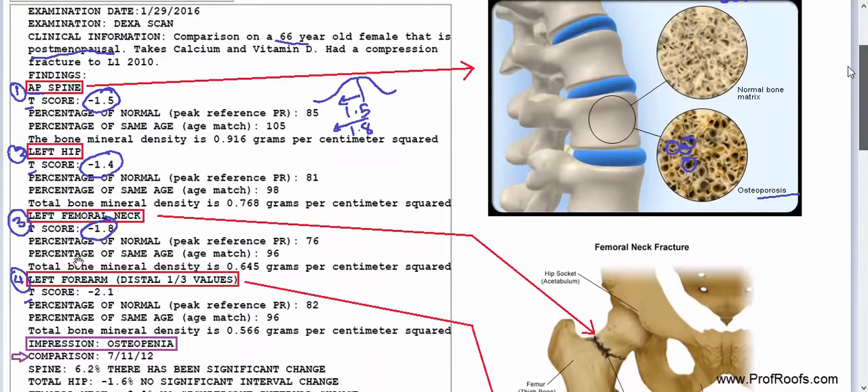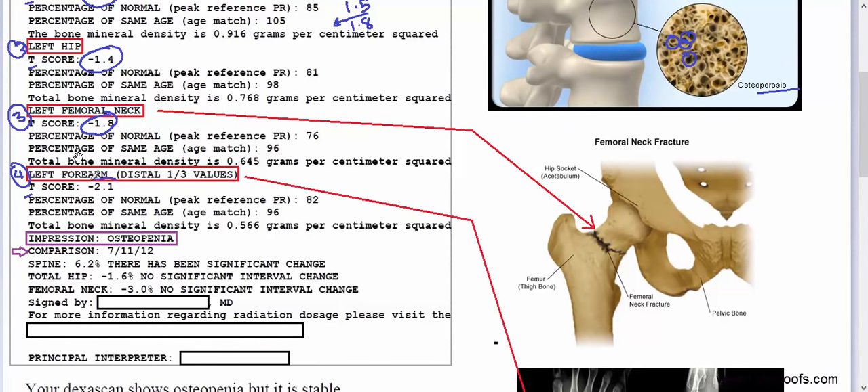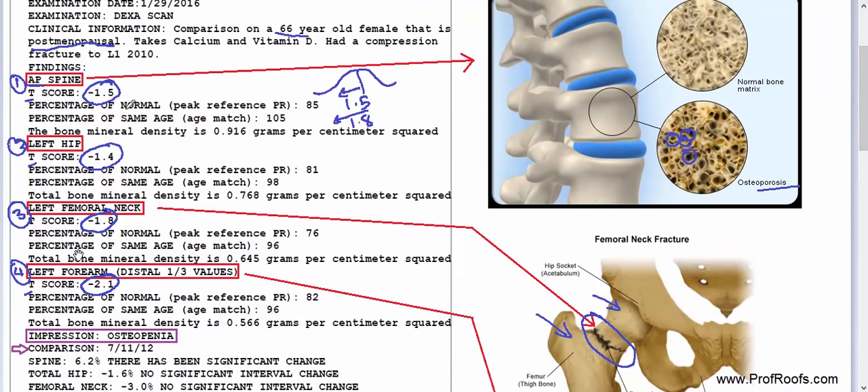Looking at the forearm, one research article noted the forearm has one of the lowest scores in about 40% of subjects tested, so it's used as an indicator of bone mineral density as well. And just to point out the neck of the femur — that's where you get a lot of hip fractures because it's a weak area between the head of the femur and the greater trochanter.